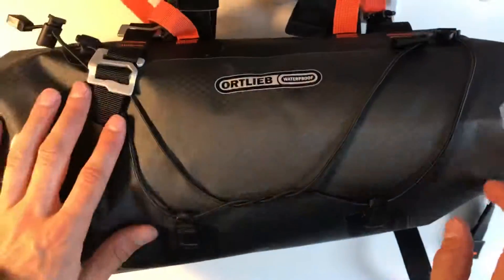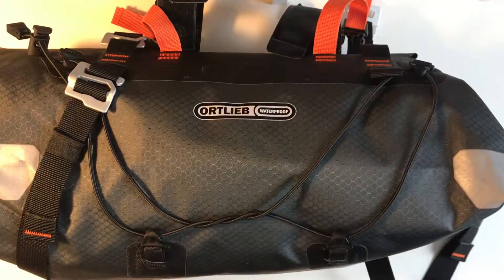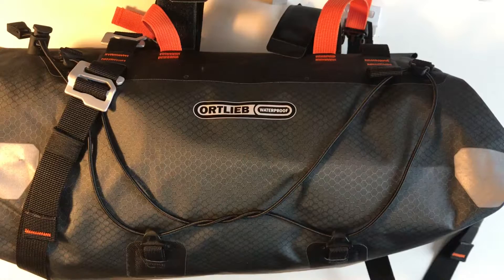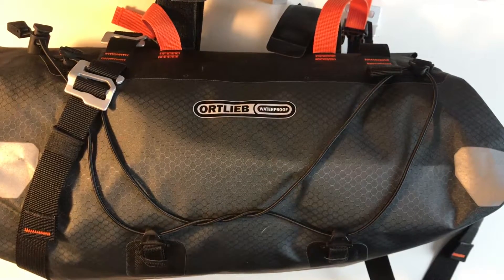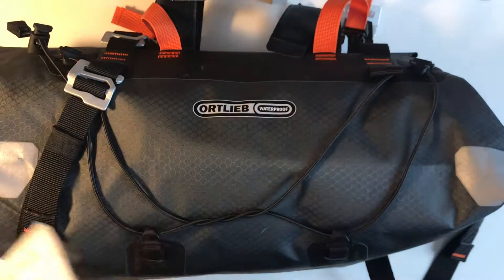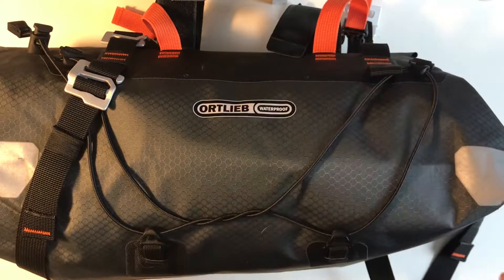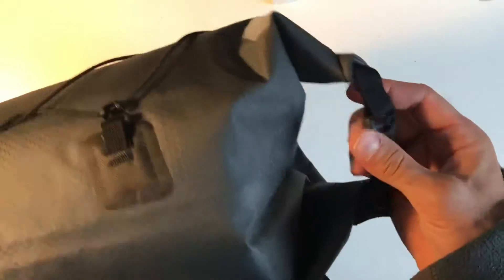I just wanted to review the Ortlieb Handlebar bag. This is the biggest one, which I think is 14-15 litres — it's 15 litres according to the booklet. It's a medium; they also do a small which is 9 litres, but I thought go bigger: you don't have to fill it as much, you can fill it less and just turn the sides more.